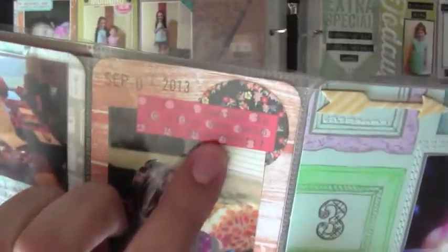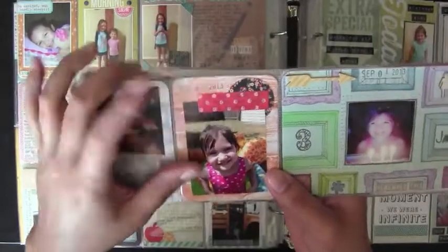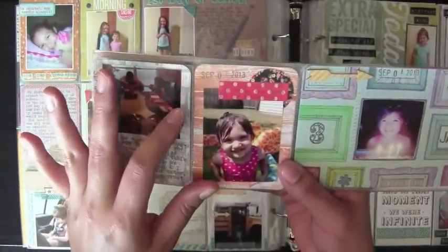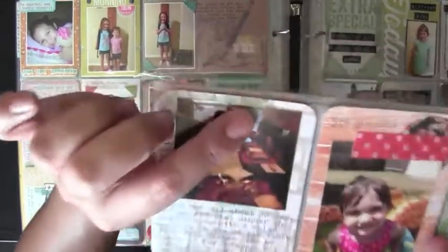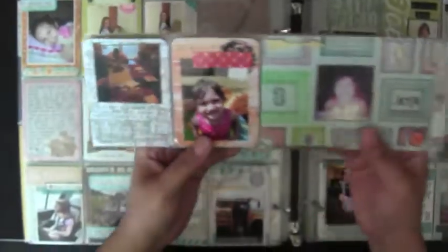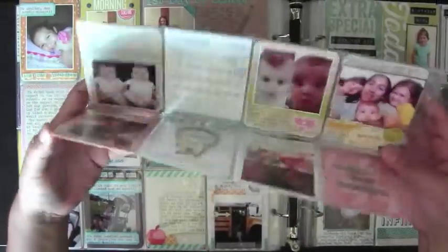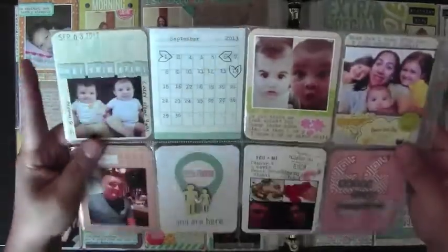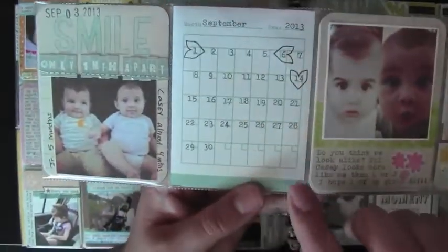These are some stickers from the Maggie Holmes collection. I typed on the sticker and just added some washi here, though you can barely see it, and my date stamp. I journaled on that one — it's all about her birthday, what we did that day.